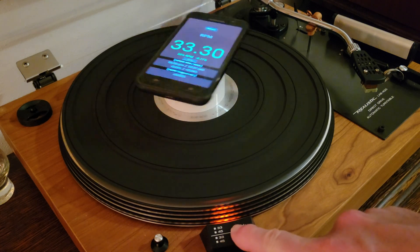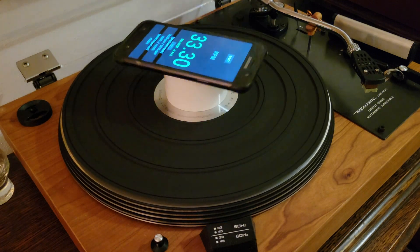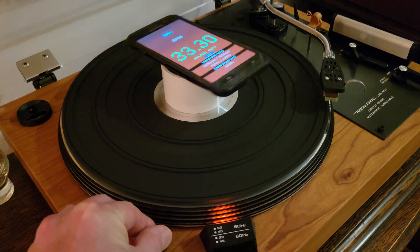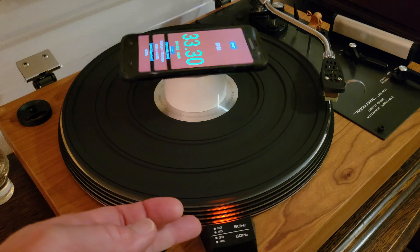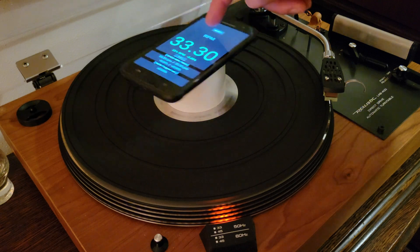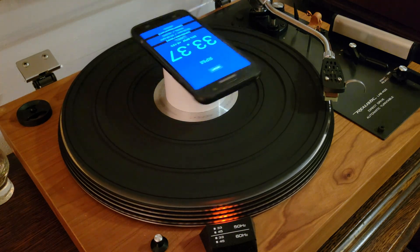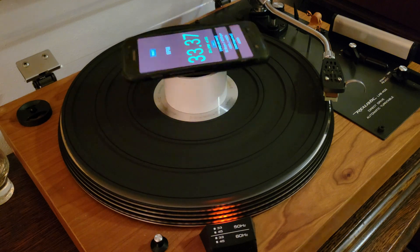However, the strobe indicator says we're right on target. So let's try speeding it up just a smidgen. Now it looks like the dots are creeping forward — so we've overshot. According to the strobe, it's also fast now.